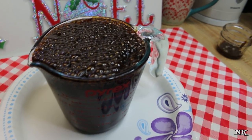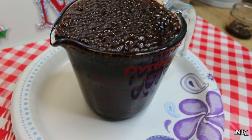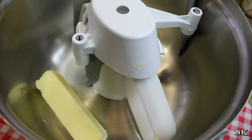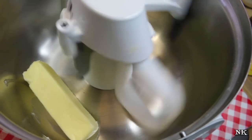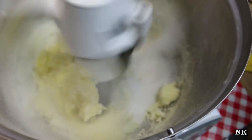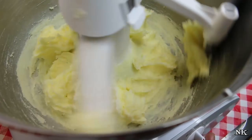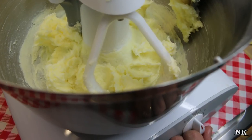Our molasses and baking soda mixture has been sitting for 15 minutes and as you can see it has indeed doubled. Now we're going to cream our butter and sugar together. That's creamed — it's light and fluffy.